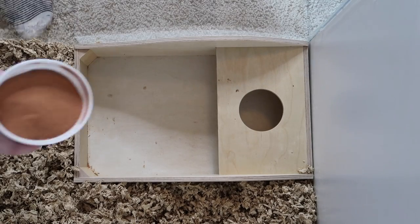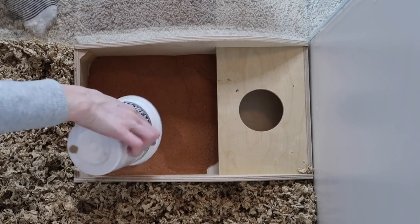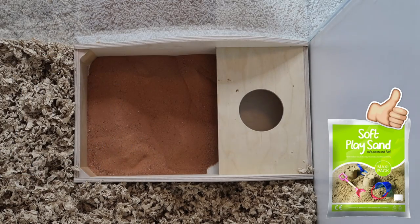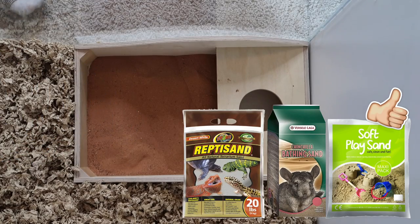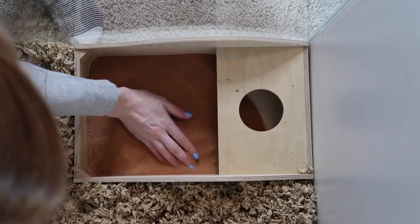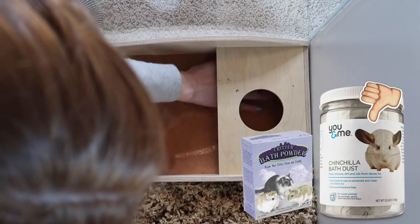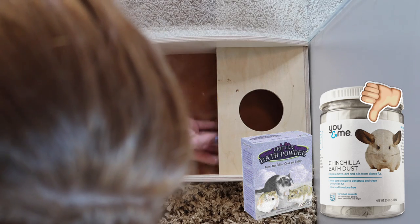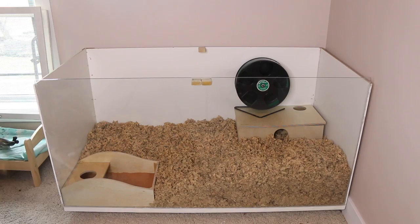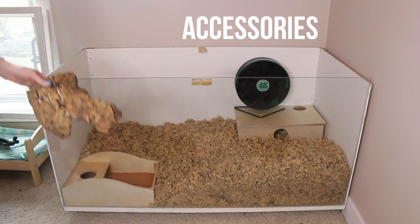For sand to fill the bath, you can use safe options such as children's play sand, chinchilla bathing sand, or reptile sand without any added calcium or dyes. We want to avoid chinchilla bath dust, critter bath powder, or hamster powder, as these can cause hamsters to develop respiratory infections.